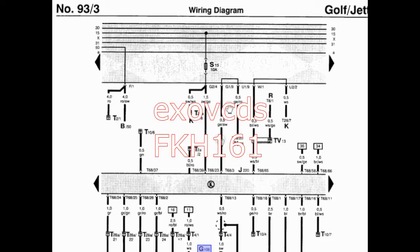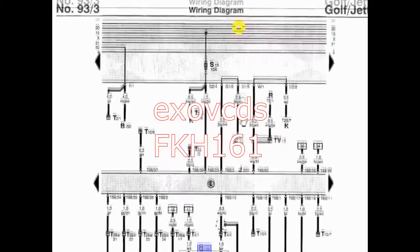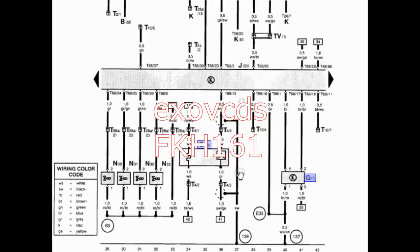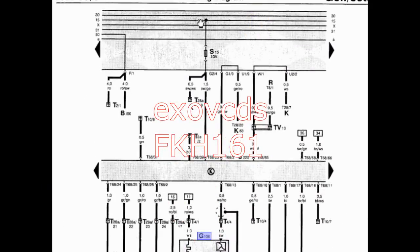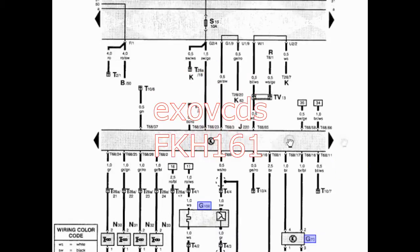This is a simple tutorial on how to read Volkswagen wiring diagrams. The top part is usually the fuse box, relay box, or the positive side, and the bottom is always the ground side. The way to read them is from top to bottom, but it depends on what you're looking at.